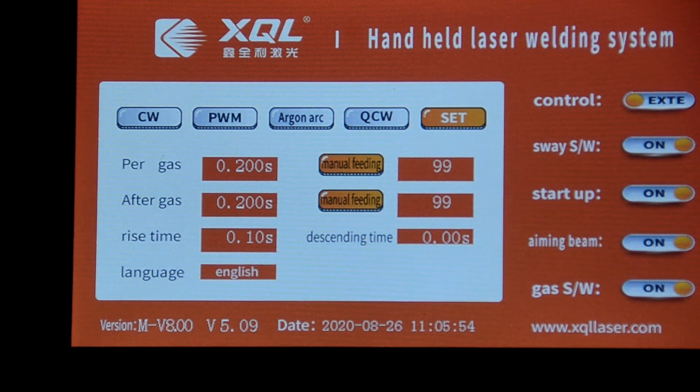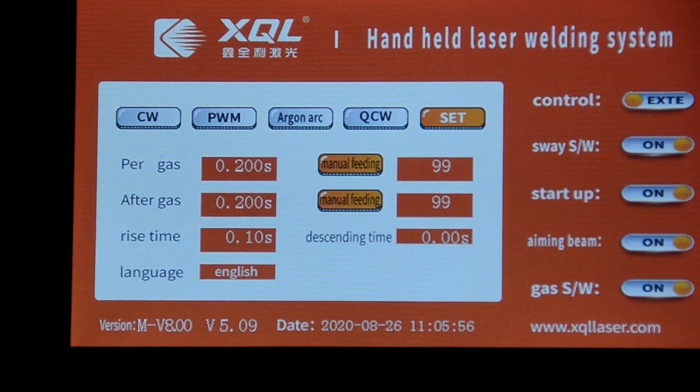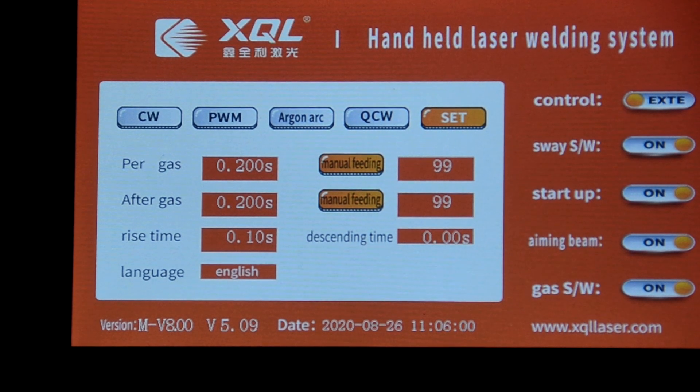Other settings like rising time, pre-gas, and post-gas — no need to change. We will give you the normal parameters, so no need to change. Okay, thank you.